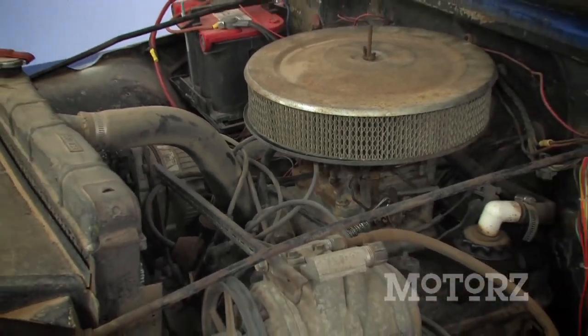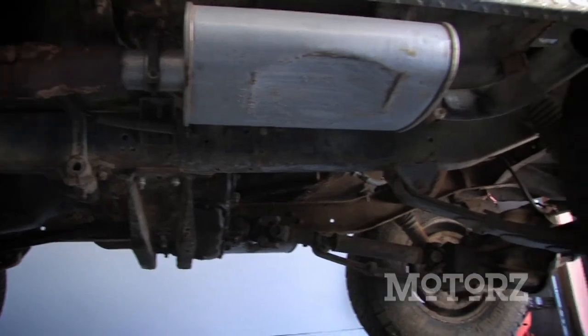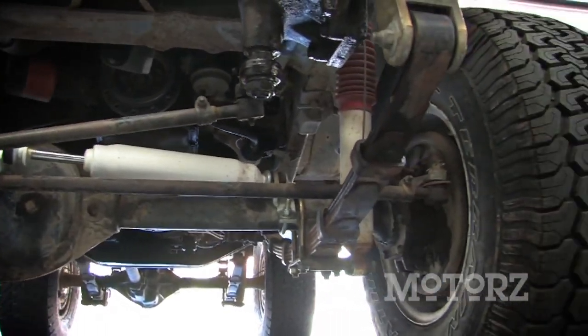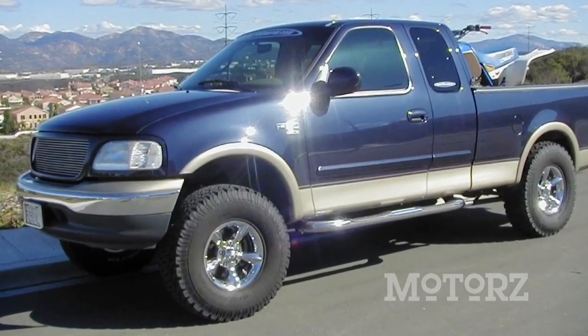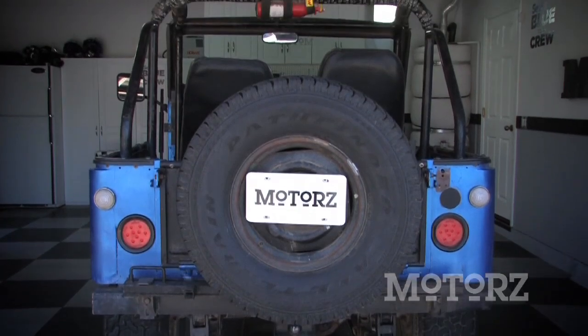It's got the original Buick V6 engine in it. The frame is straight and it has very little rust on it, so it's the perfect project vehicle for us to work on. It runs great but it does need quite a bit of TLC. Now my first truck was named Blue Dog — I couldn't think of a better name for our new project Jeep. So say hello to Blue Dog, our new Jeep project vehicle.